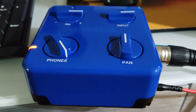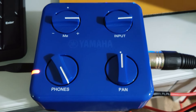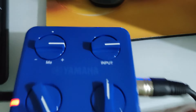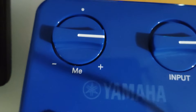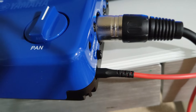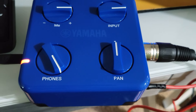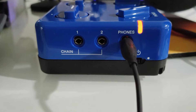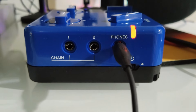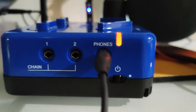Let's take a look at the Yamaha Session Cake. You've got a headphone volume control, a pan left and right — which does work well — and the input and the 'me' control. The 'me' control goes out to the people you can link the Session Cakes up with through the aux cable. The input controls the gain. On the side you've got chain ports one and two to run out to multiple Session Cakes, a headphone jack with latency-free monitoring, and an on/off power switch.